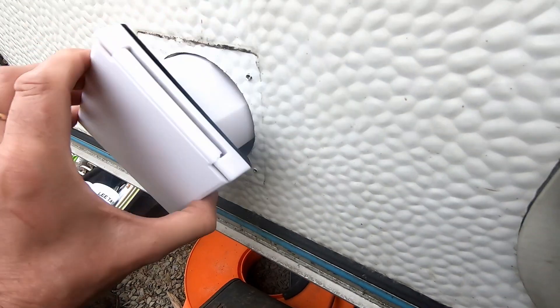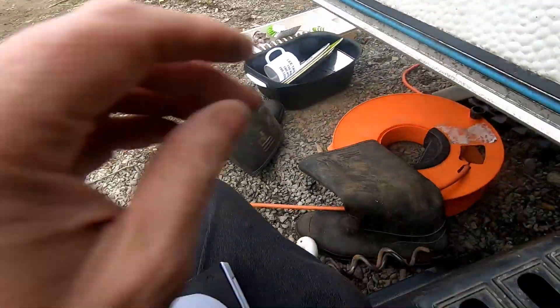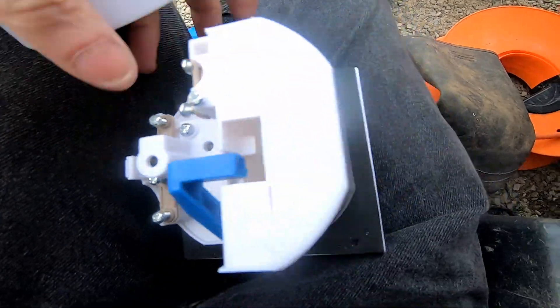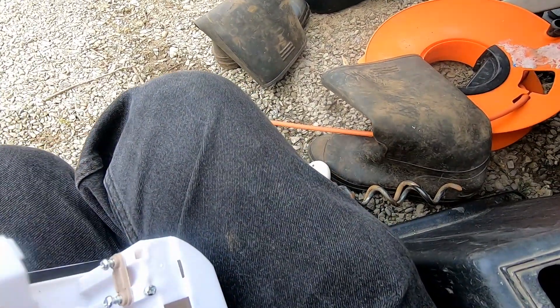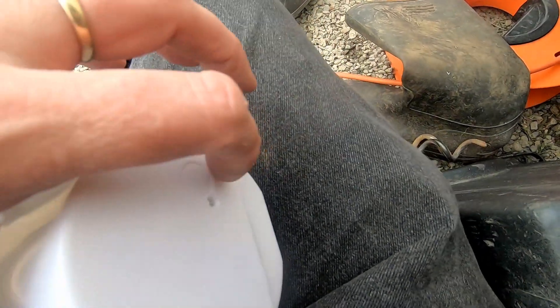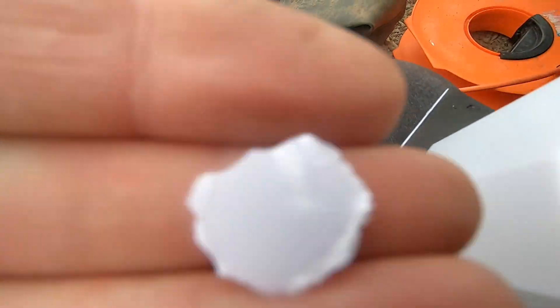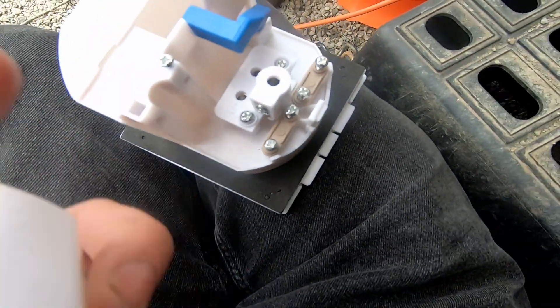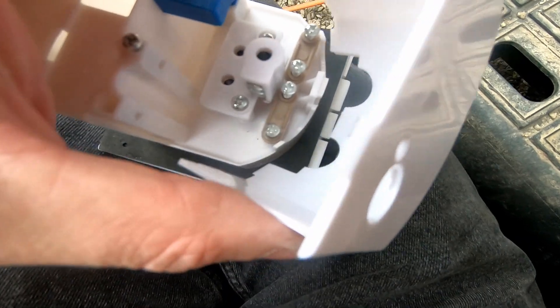Let's make sure the new unit fits the right way around. Looking at how to route the cable — there are a couple of options. The cable is coming in like this, so we can thread it through the back or bring the cables over the top. I think we're going to go through the back here — just pop that through. It's a different layout but this just pops out there.